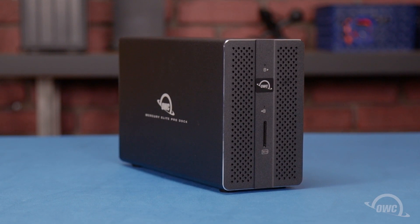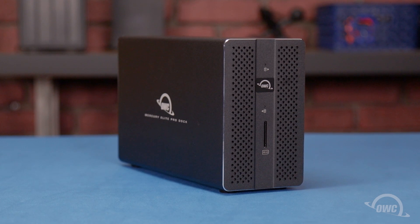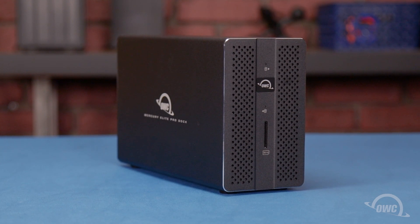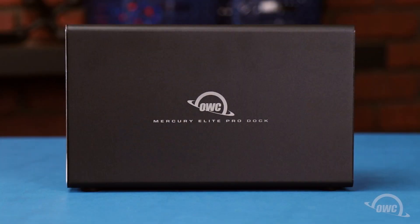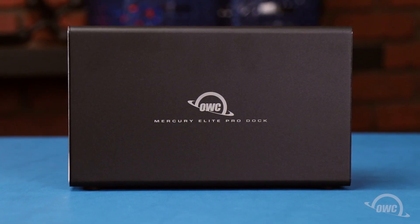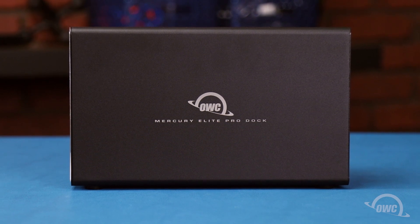Hello and welcome to our instructional series of videos. In this installment, we're going to install a pair of drives in the OWC Mercury Elite Pro Dock. We've already gathered our materials and are working on a soft, static-free work surface. We're now ready to begin.